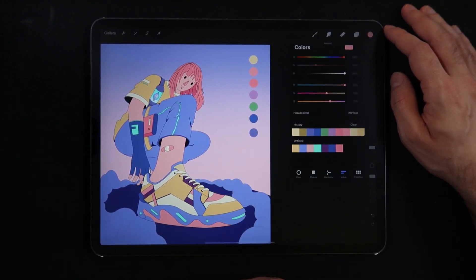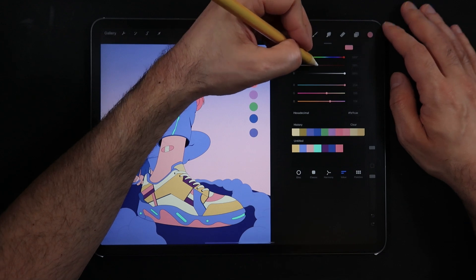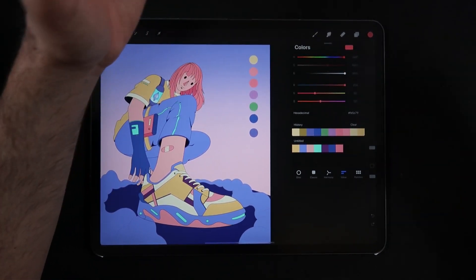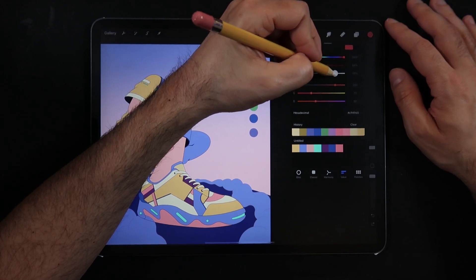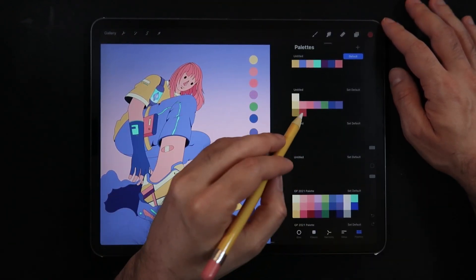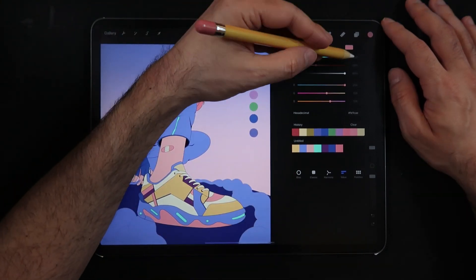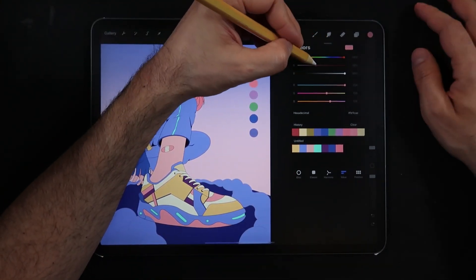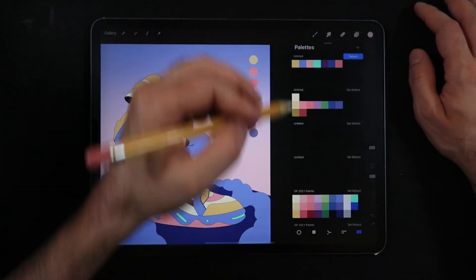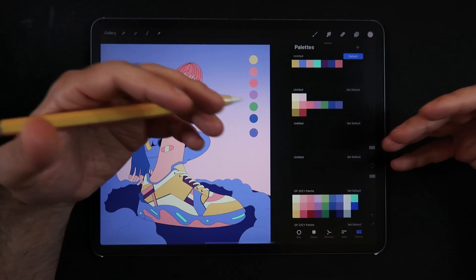Now do the same with the pink color. For the darker value: saturation at 39 plus 25 is 64, so dial that in. Brightness at 99, consider it 100 minus 25 gives 75, so set that. Go back to palettes and tap to save the darker value. Then return to the middle pink and create the brighter value: 40 minus 25 is 15 for saturation, brightness is already at 100, so go back to palettes and save the brighter value.